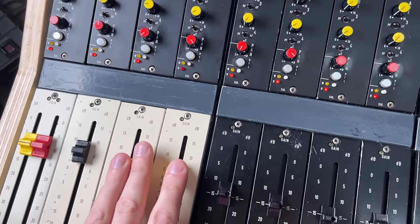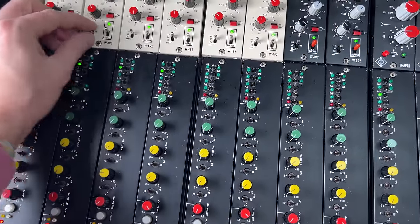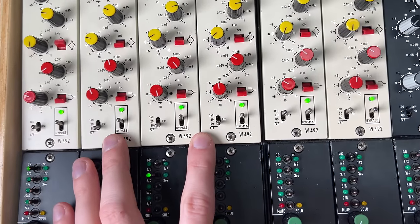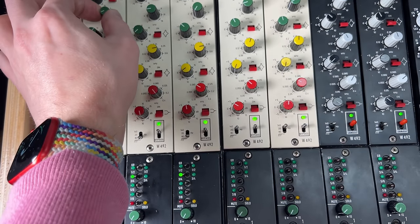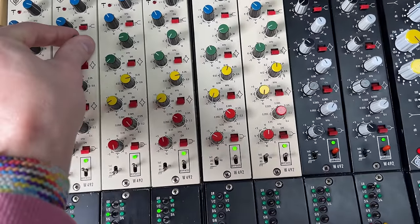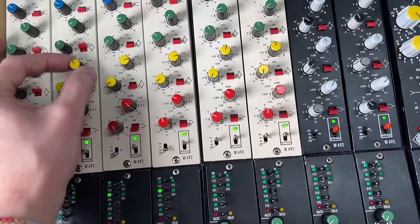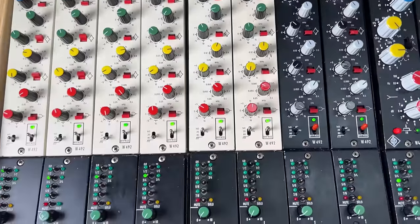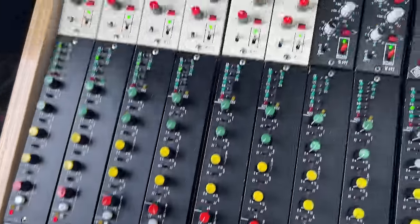That sounds really, really nice. For snare I really like to do a little bit of high-pass filtering — filtering at around 80 Hz here. I actually like to add some nasty frequencies to snares, around the 1 kHz range, and sometimes a bit of the bottom of the sound. For the snare bottom stereo recording, I want to air that out a little bit.